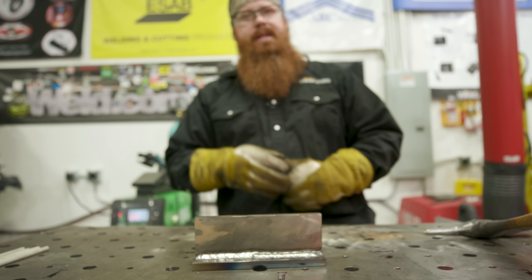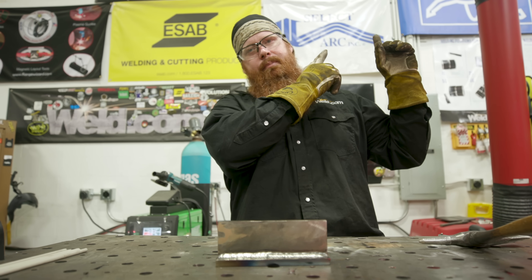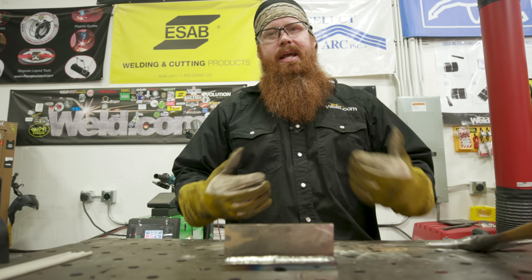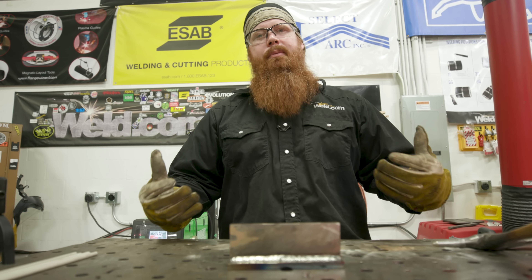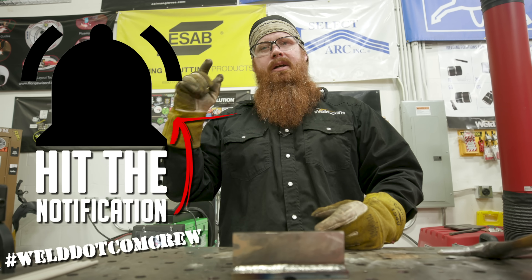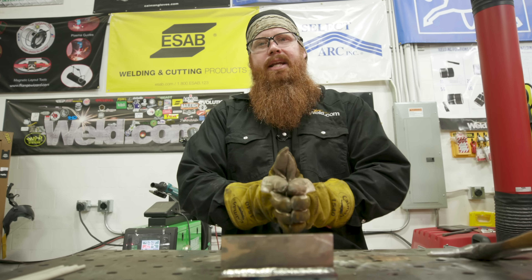Hey everyone, welcome back to weld.com. This is episode four of welding defects — if you haven't seen the other videos in the series, the camera guy will put a link up so you can check those out and learn about other discontinuities and how to fix them. There's a lot of extra noise in the shop today because we're making some shop improvements with cool stuff from Fab Tech. Make sure to subscribe and click the bell notification so you won't miss any episodes.